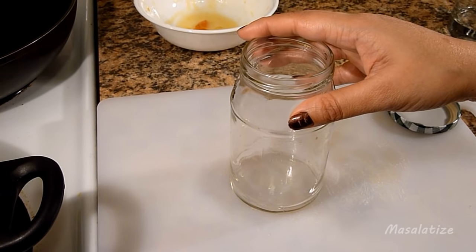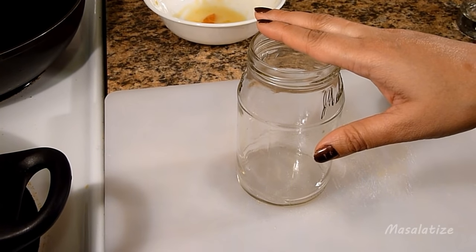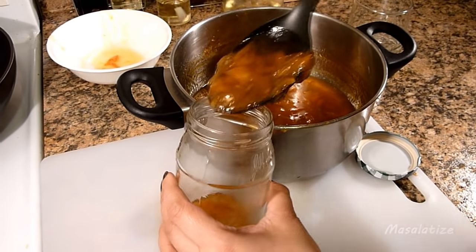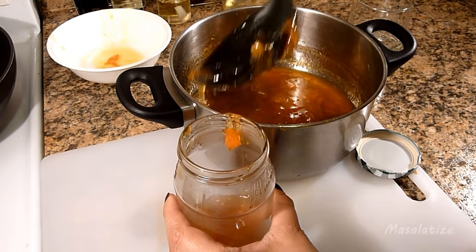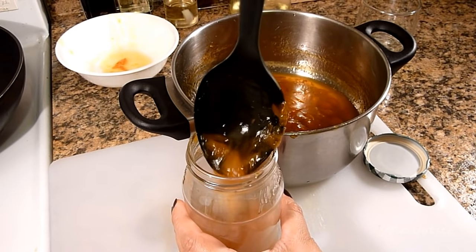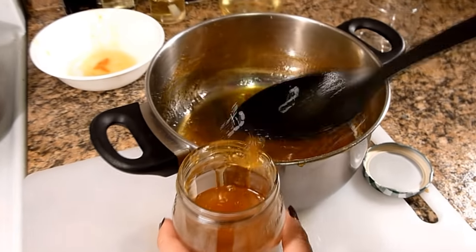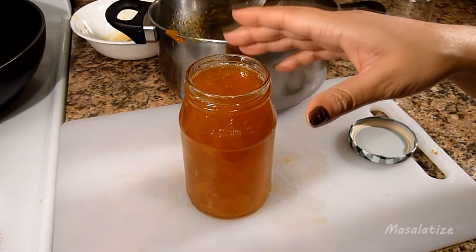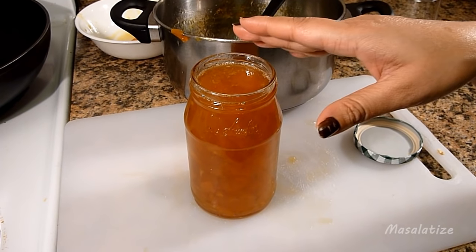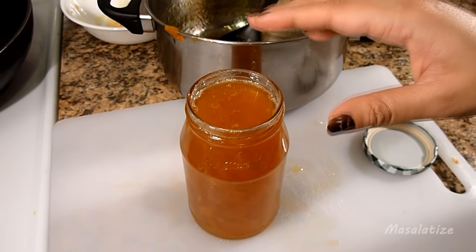I have an empty jam container here and it's already sterilized. I am going to pour the marmalade in — it is looking really beautiful. This is just the right amount for this bottle. I will keep this open and bring it to room temperature, which will take about an hour or so.